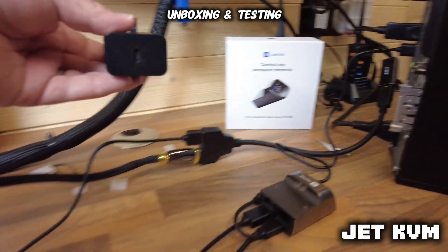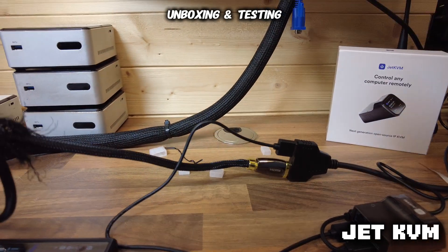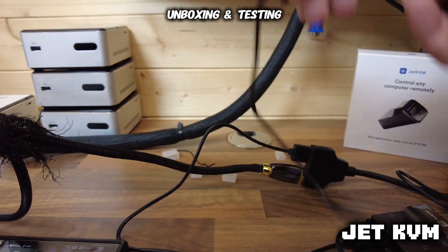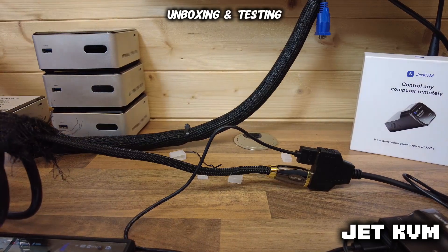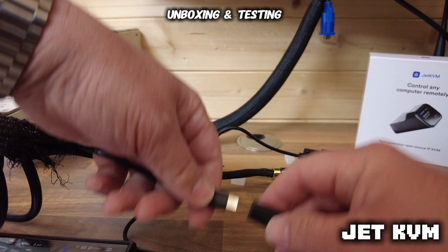I've just got a regular USB-C power supply. What I did also discover when doing this though is that unless the machine — the computer — is switched on, you won't see any display at all. So even if you've got power going to the KVM, if it's not connected to the machine or plugged into the USB port, you will not see any display. So if you've hit that issue, that'll be why.